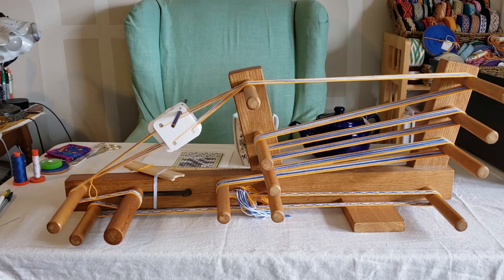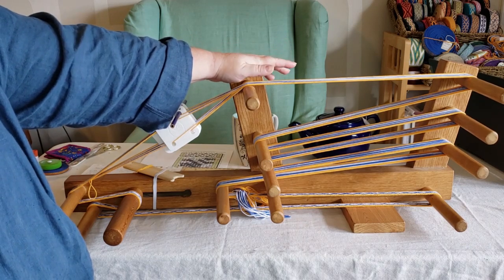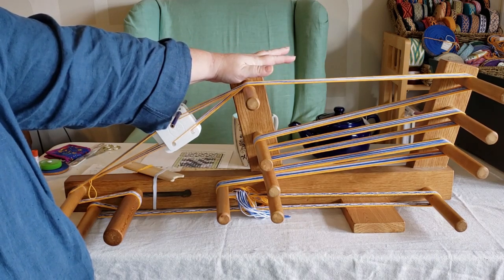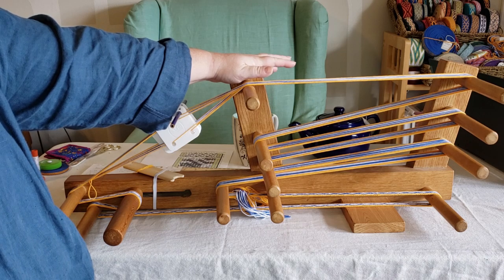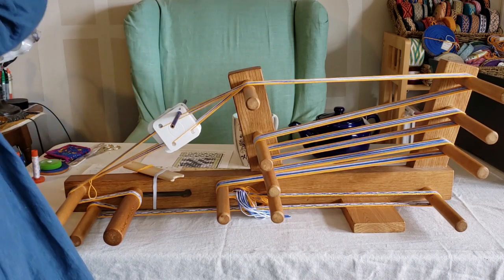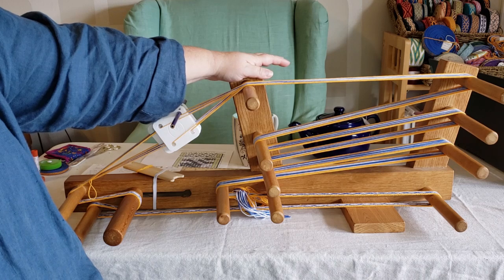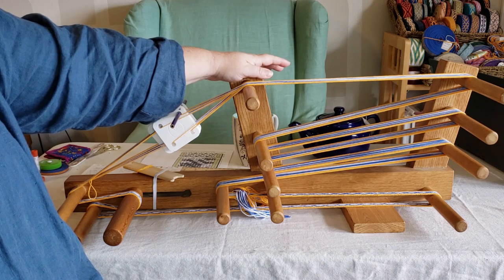Let me point out a few things on the loom that I like. First of all, this thing is made out of solid oak. It's a little bit heavy, yes, but you don't want to use any lighter softwoods because you might risk some bending or twisting under all the tension. So I would use a hardwood. Oak is pretty cheap and easy to come by.